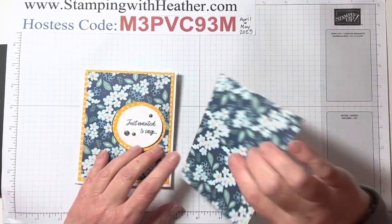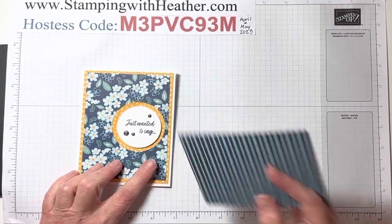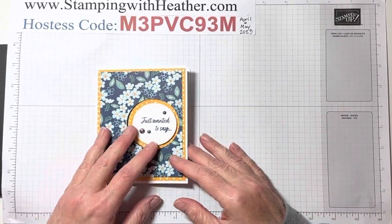I'll show you the back side. The back side of this floral is this cool stripe. That would be great on a masculine card. Maybe we'll do that next week.